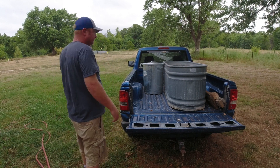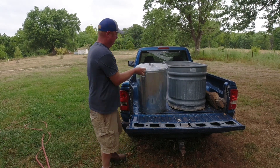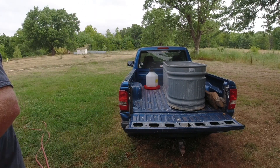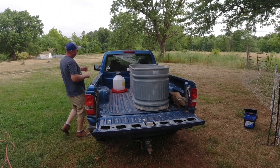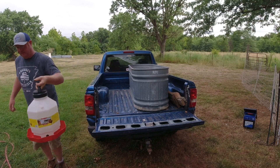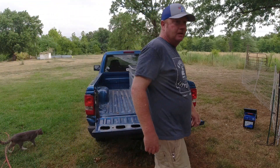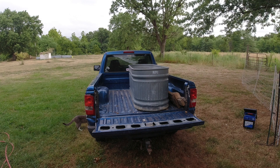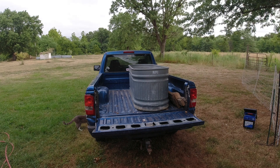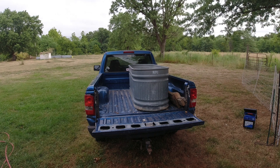I'm gonna get the trash can and put it right here on the side of the house. I'll fill the water back up - there's a hose on this side of the house. One thing we wanna do right off the bat is fill their feeder up. They wanna go - it's breakfast time.